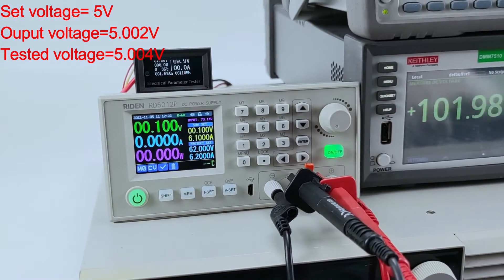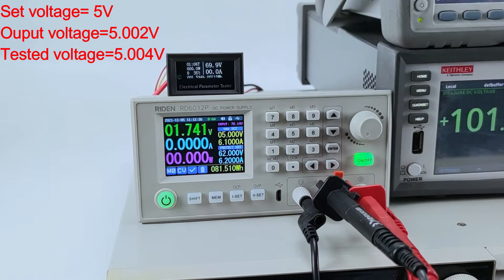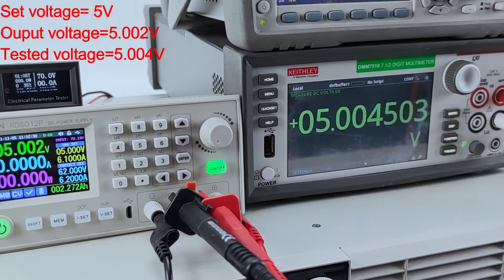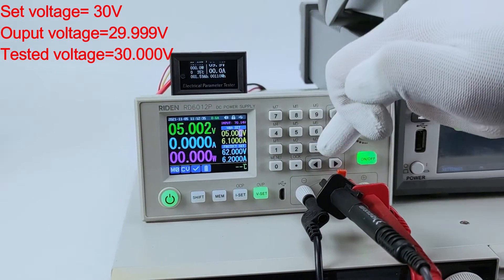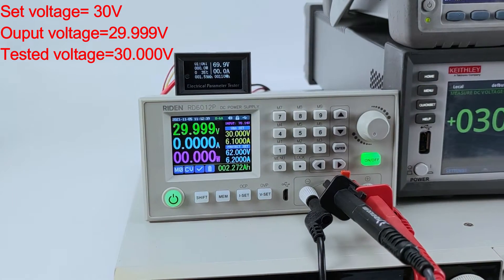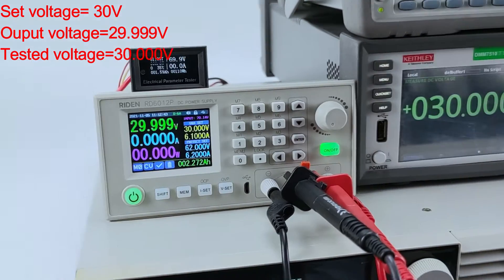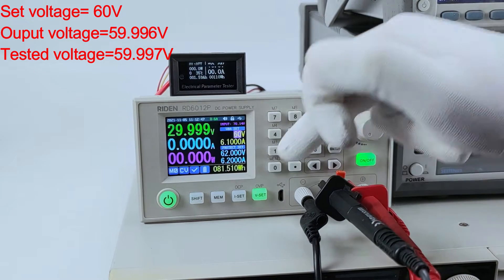Now we set 5 volt, then 30 volt, and then 60 volt to test at different output voltage levels.